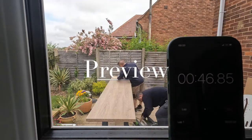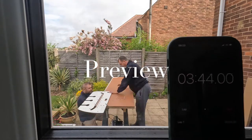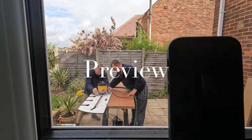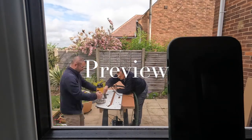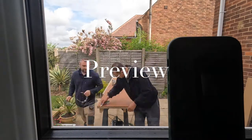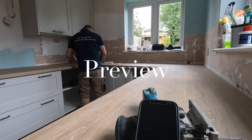Hello friends and welcome back to the channel. This will be a very exciting episode about a kitchen installation — more exactly, a Magnet kitchen installation in the UK. I made this video because a lot of people are asking for a step-by-step video of how to install a kitchen. If anything is not clear enough, just leave a comment below and I will try to explain it in my next kitchen install.